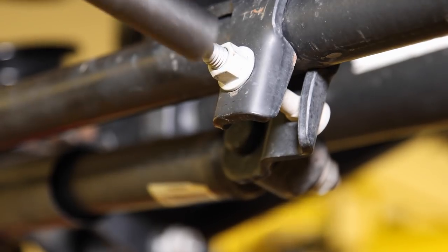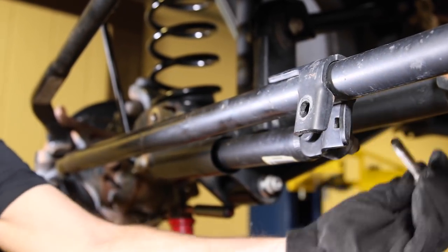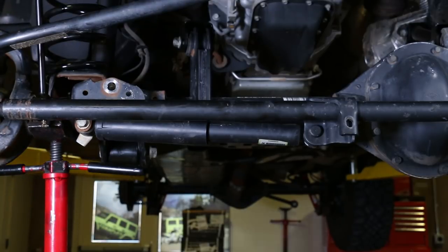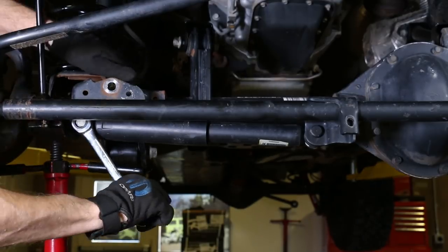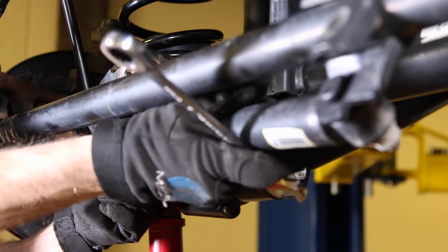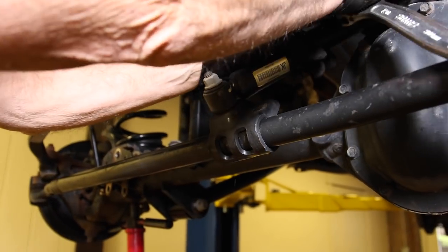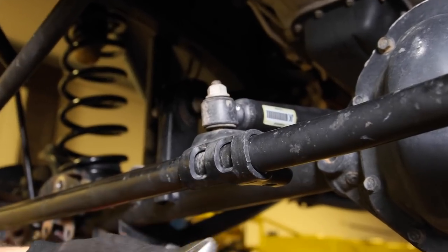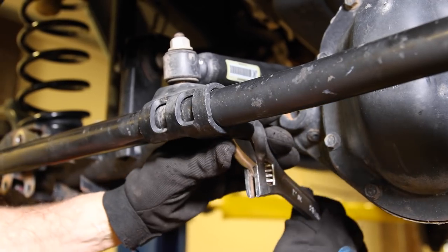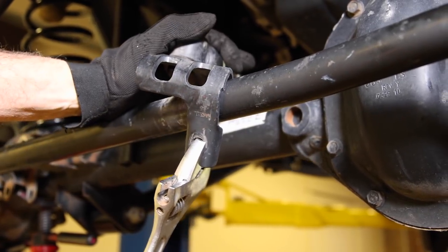Now we're going to install TeraFlex's stabilizer shock relocation bracket, which buys some stabilizer shock longevity by moving it up and above the tie rod end. Remove the existing tie rod sleeve shock mount by removing the bolt from the clamp using a 15mm. Leave the shock mounted to the bracket, swing the shock around and rotate it until it binds up against the axle housing. Use a good-sized adjustable open end wrench to spread the clamp and remove the entire assembly.